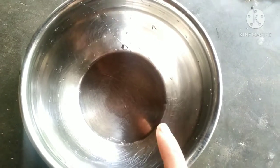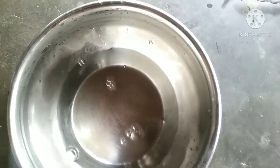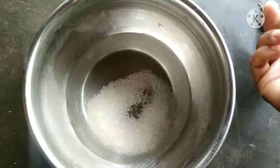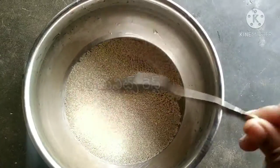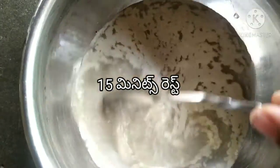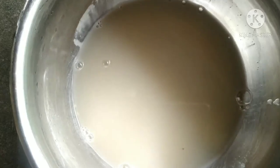First, we will add 1 cup of sugar. Add 1 cup of dry yeast. Add and let it rest for 15 minutes. Then add 1 cup of yeast.